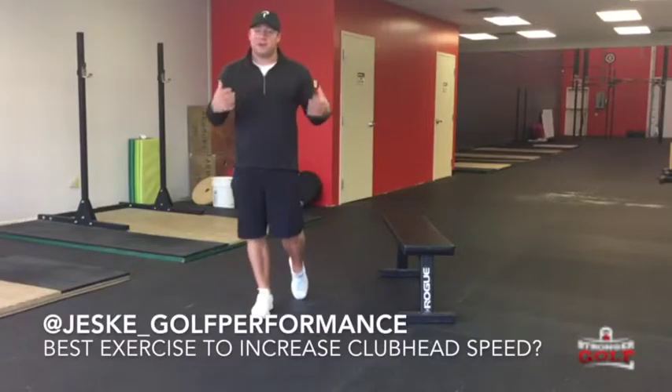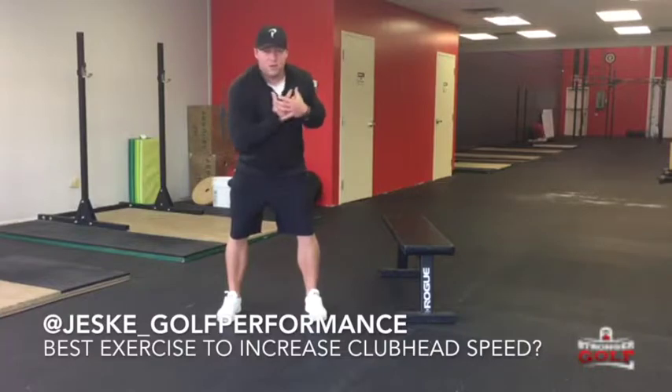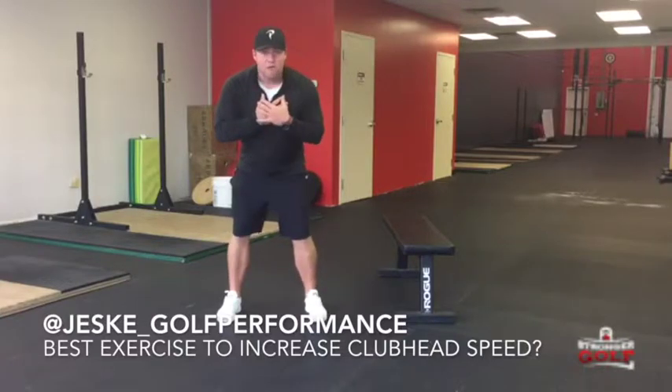Hey, what's up you guys? Jordan Jeske here. Today we're going to be talking about power. For us as golfers to be able to transfer power efficiently through our body, we need to be able to dissociate our upper body from our lower body.